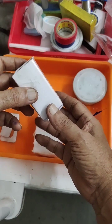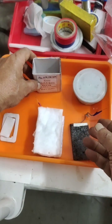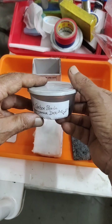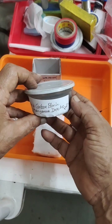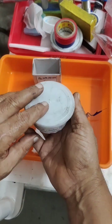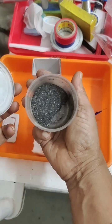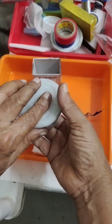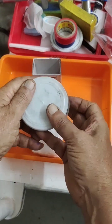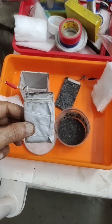I have taken all precautionary measures. This is my metal oxide powder — graphite carbon, manganese dioxide, and traces of lead and cobalt. This powder I am going to fill into the positive electrode. After filling the positive electrode, I will show you the finished electrode.